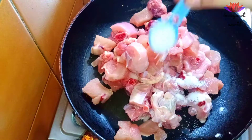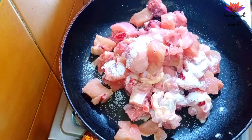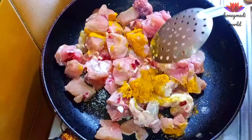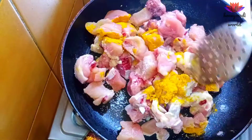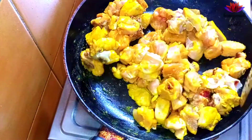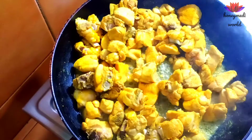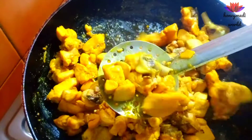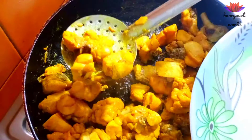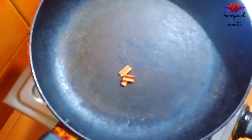We will cook it in a non-stick pan. Add 1 tbsp of salt. Add the chicken in medium flame. Add water to this pickle and fry it with oil, then fry it with water. Pour the chicken onto a separate plate.